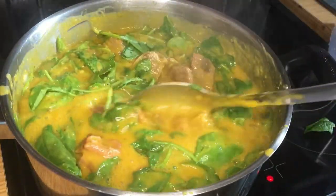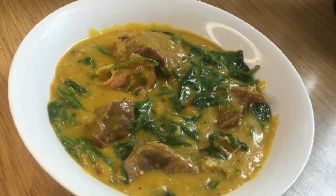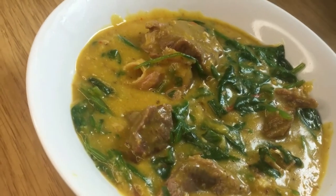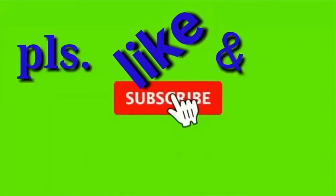After adding the spinach I will stir it. I'm not going to let it boil for too long because the heat in the pot is going to cook the spinach. This is the finished soup. If you like what you see here, please kindly like and subscribe to this channel, and thank you very much for watching.